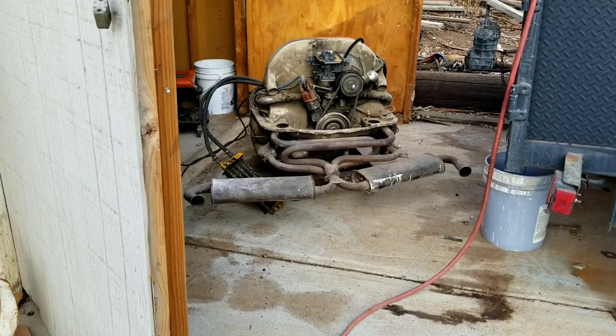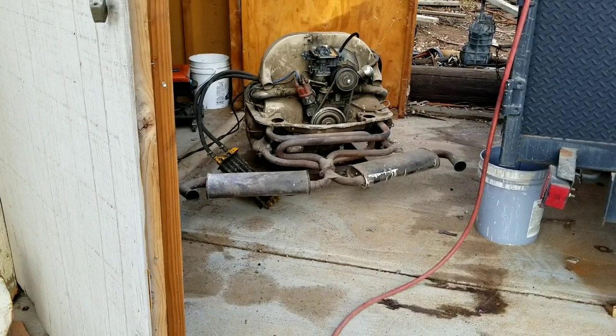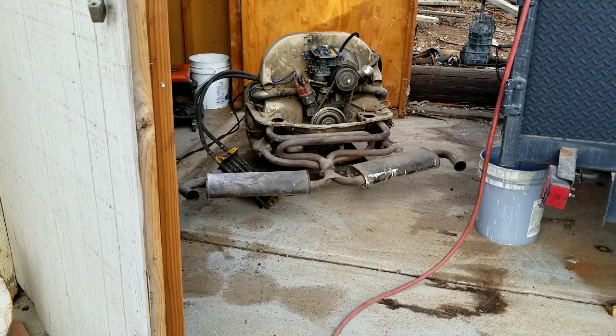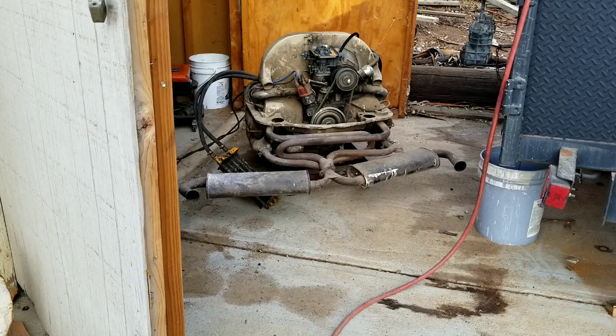This is the engine I got a long time ago. I actually tore it apart way before I was really working much on VWs, put it together, and put it in my car. I tore it apart again, redid some stuff to the heads, but it was before I was experimenting with cool tin and stuff like that, so it ran really hot. I don't think it was ever jetted right. I was maybe 18 years old when I built this thing.